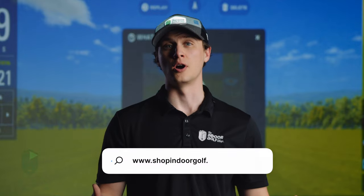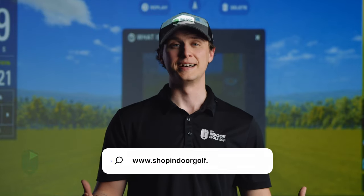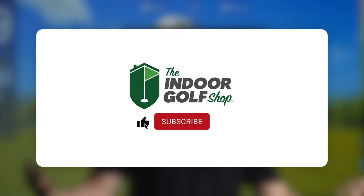The SkyTrack Plus is one of the newest launch monitors of 2023. If you have any questions, feel free to comment below or reach us at team support at Shop Indoor Golf. I'm Alex with the Indoor Golf Shop — make sure you like and subscribe for more videos like this, and we'll see you next time.